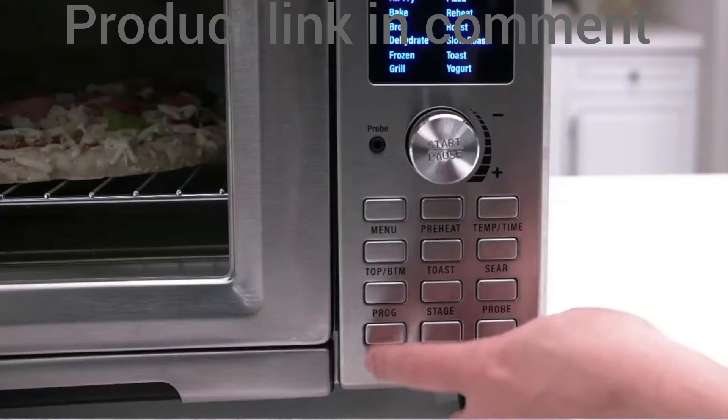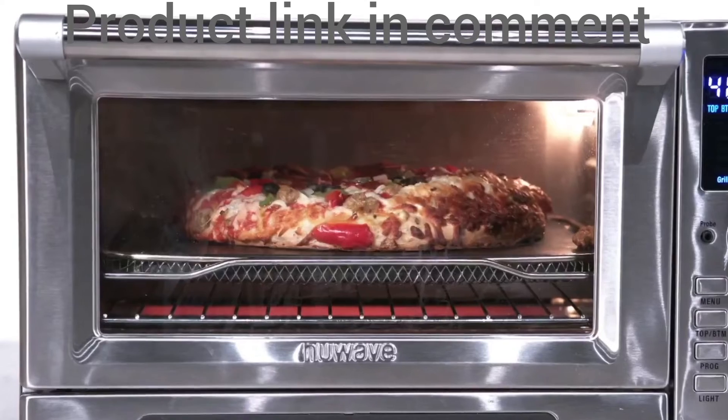If you want to see the progress of your food, simply press the light button to see inside the cooking chamber better.